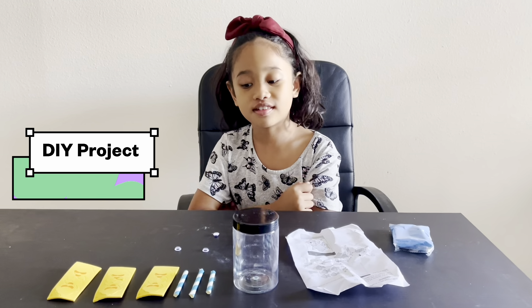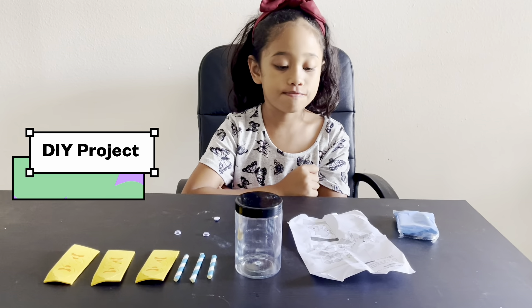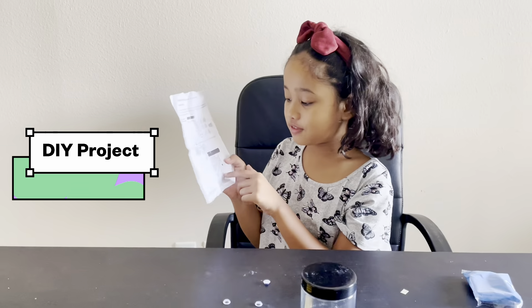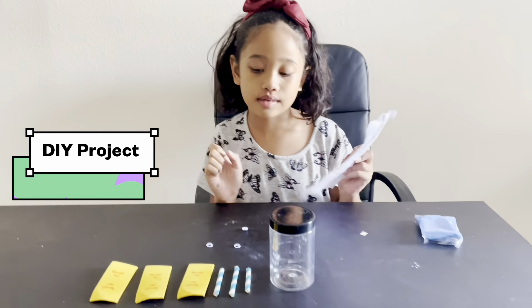Hi guys, this is JJ's video. Today we're gonna make some fun activities. We're gonna make a jar with some fish in it so it's like you're swimming in the ocean.